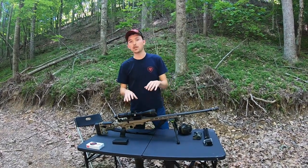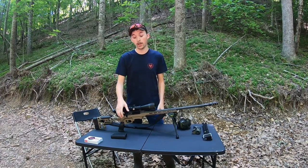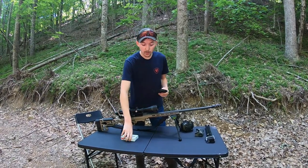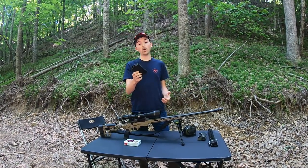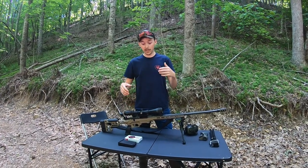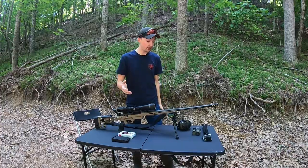After you pick out your scope, get it mounted, get your ammo, and you're ready to go sight this gun — the biggest thing is when you're traveling to the range, you don't want your gun to be loaded. When I traveled here, the mag's separate from the gun, the bullets are separate from the gun. You treat every gun as if it's loaded at all times, especially when you're walking down range in front of these guns. Travel to the range with it empty, keep it empty when you're going to set up your target. Don't load it until you're ready to shoot it, and only use one bullet at a time.